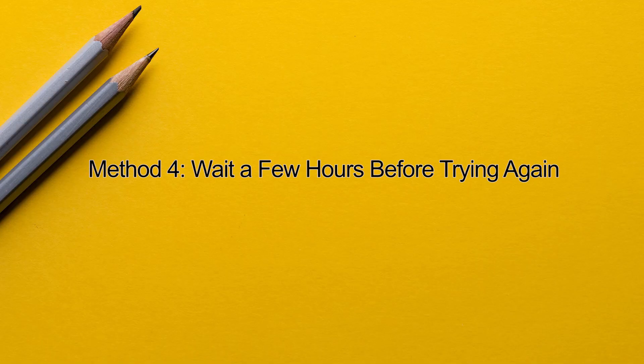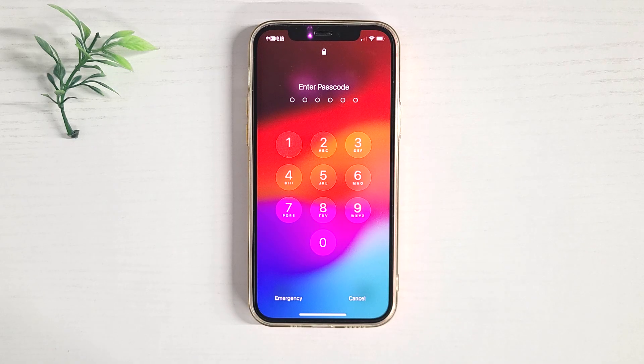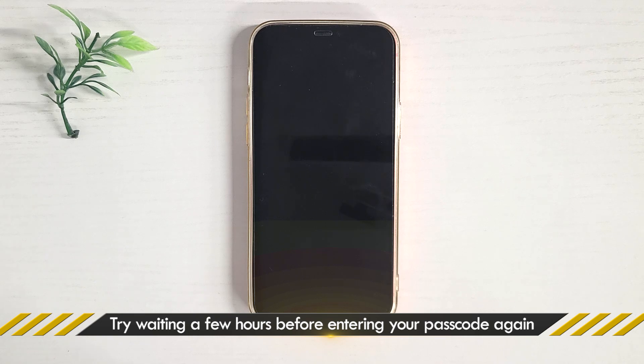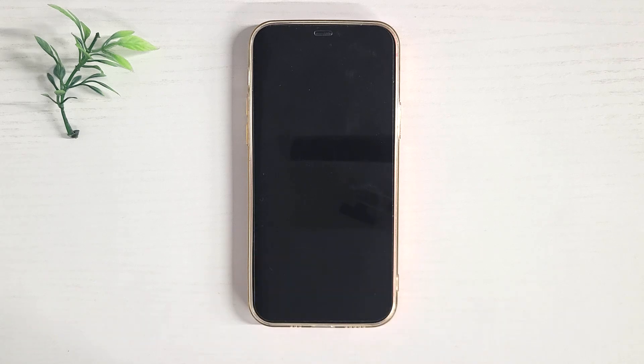Method 4: wait a few hours before trying again. There may be a delay in the Apple servers verifying your password. Try waiting a few hours before entering your passcode again. Many people say this method works.